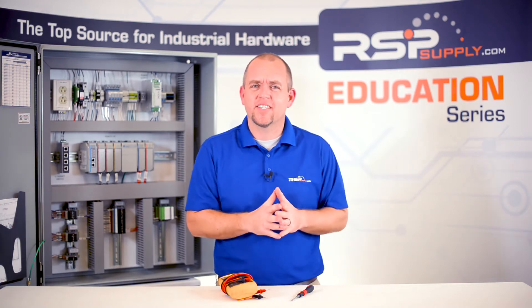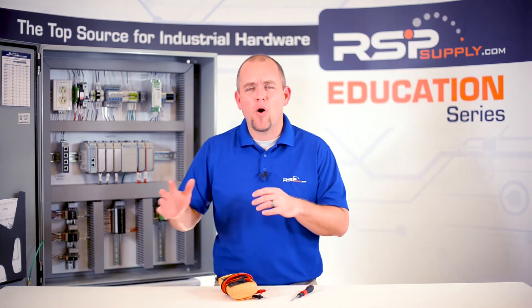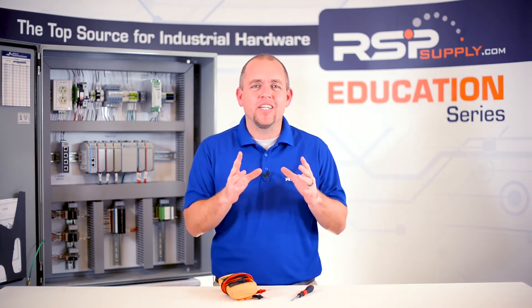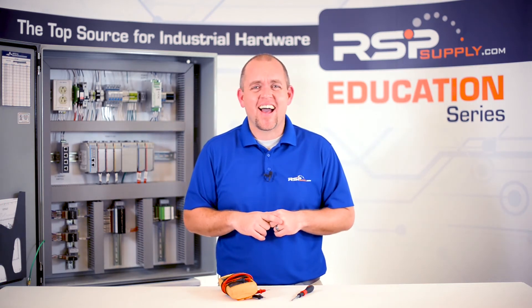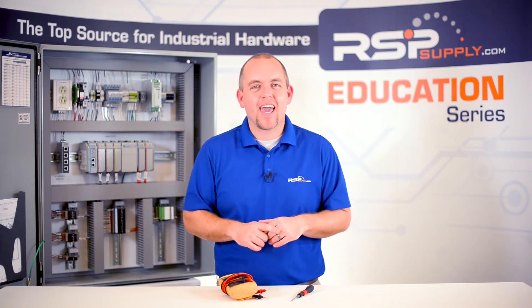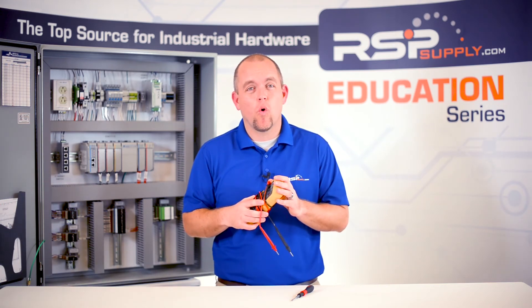So how do you actually perform the test? What equipment is being used? In some cases, custom testing hardware has been developed to test many of the electrical components within the control panel. This testing hardware will often have the ability to simulate different signal types throughout the panel, as well as assist in testing the power distribution. While some panel shops have access to this type of hardware, many do not. In most cases, the panel can be tested with the help of a multimeter. In order to simulate analog signals, however, a process meter may be required.